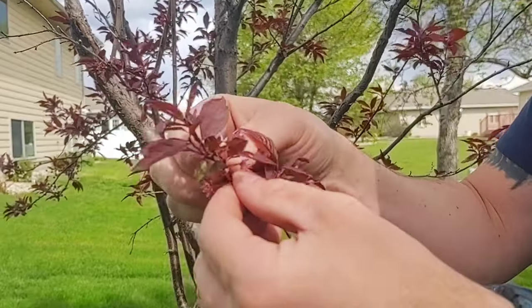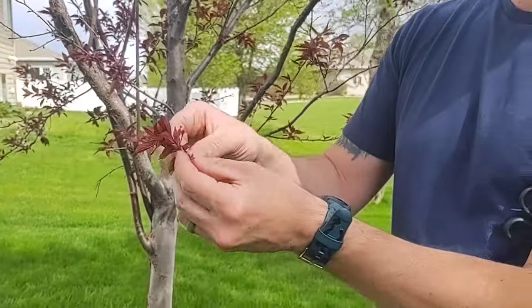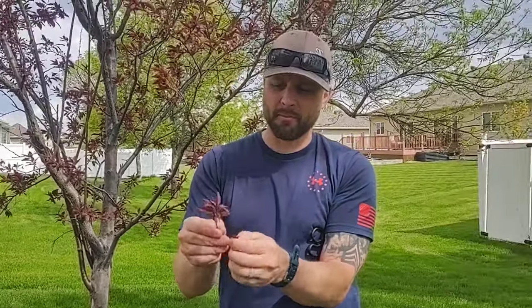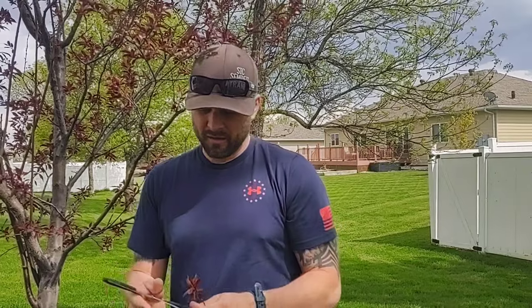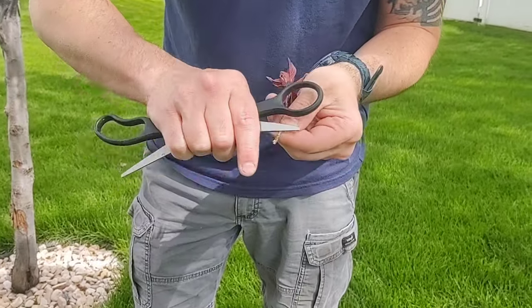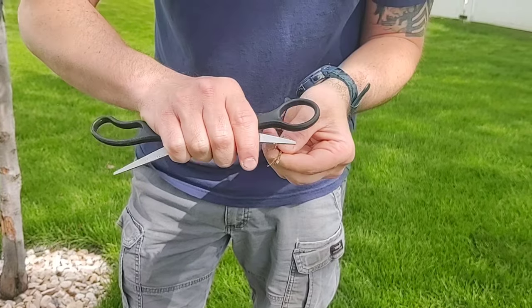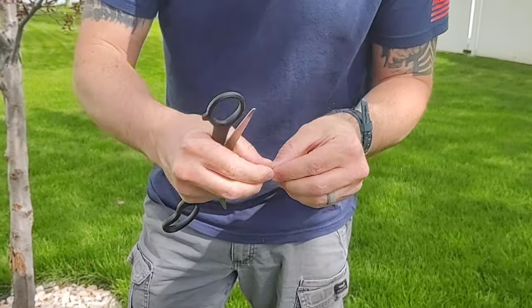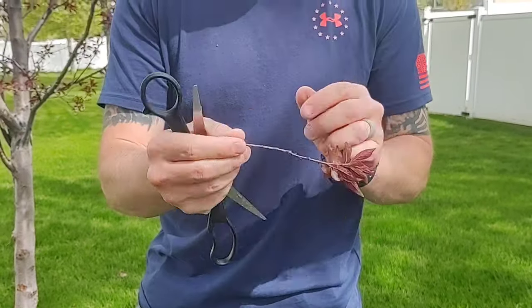So we want to strip the leaves off of it, except for the very top — kind of trick it into thinking it's already a tree. And then what we're going to do is shave this down, shave that bark off there real good, not too much, but just get the bark off so the plant can regrow.